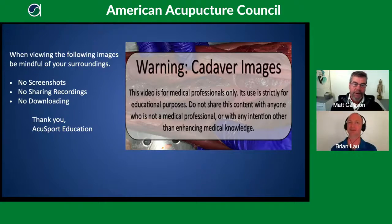Let's make sure that if people are passing by your computer, they won't be disturbed — this can affect some people deeply. Please ensure there are no screenshots, no sharing of recordings, and no downloading of the following cadaver dissection video. This material is for medical professionals to learn from.